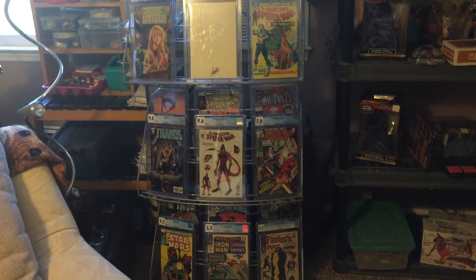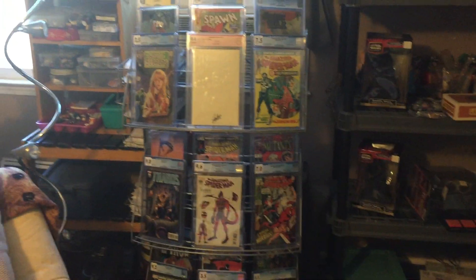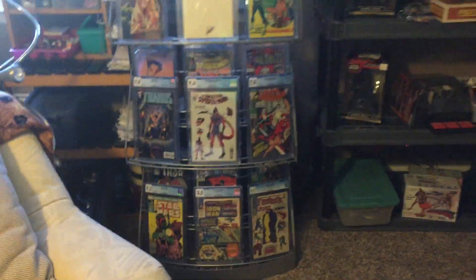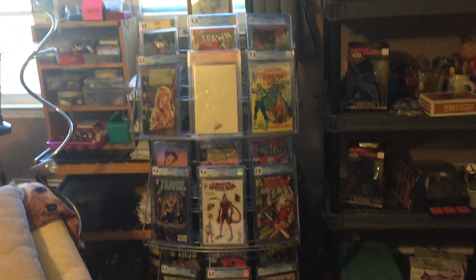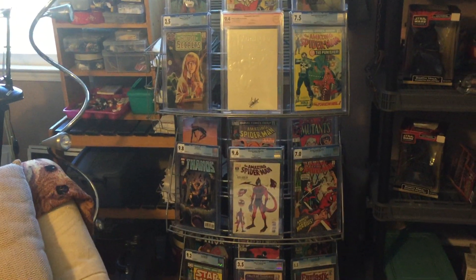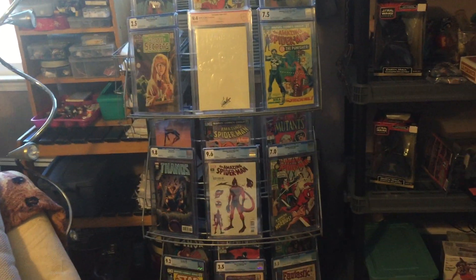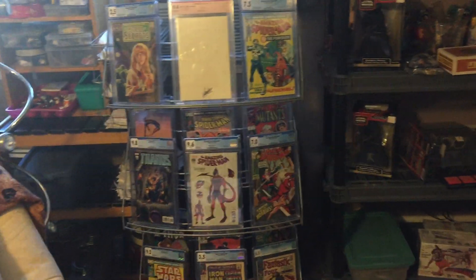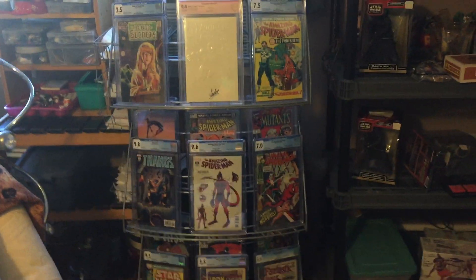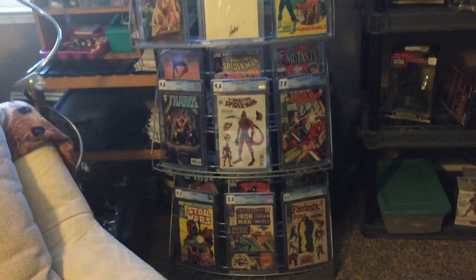We all like to put things on the wall and look at our books and enjoy them — that's the whole purpose of having them, being able to read them and look at them, which I guess kind of counteracts putting them in slabs. But anyway, the previous place I had was a basement man cave with no windows — just a door to come in and out from the hallway, absolutely no windows. It was a basement; they do that in the Midwest a lot.